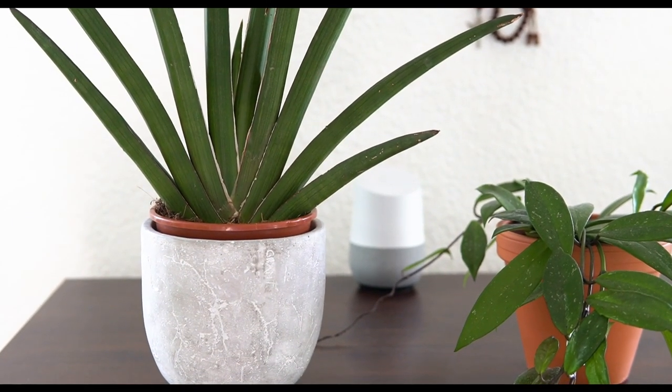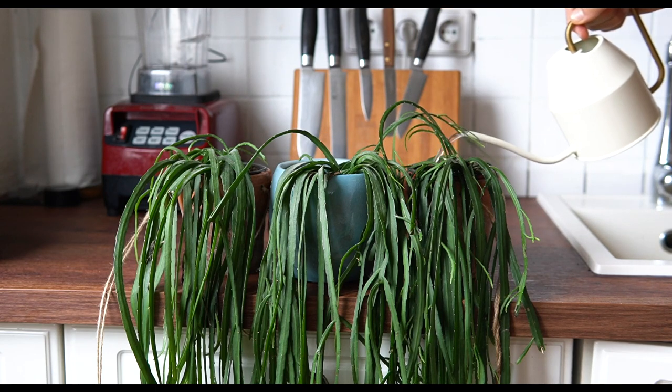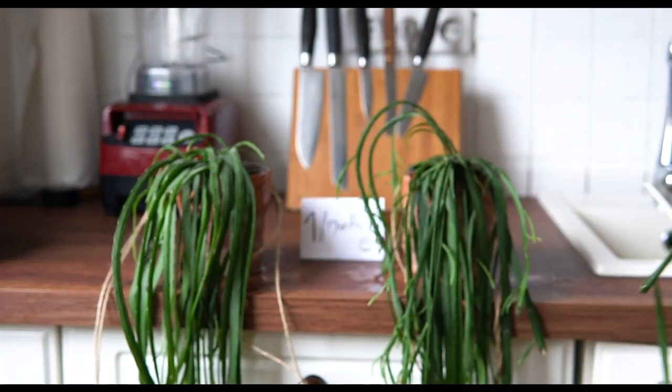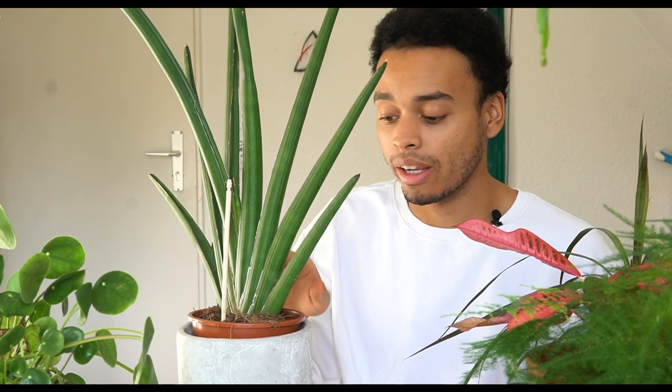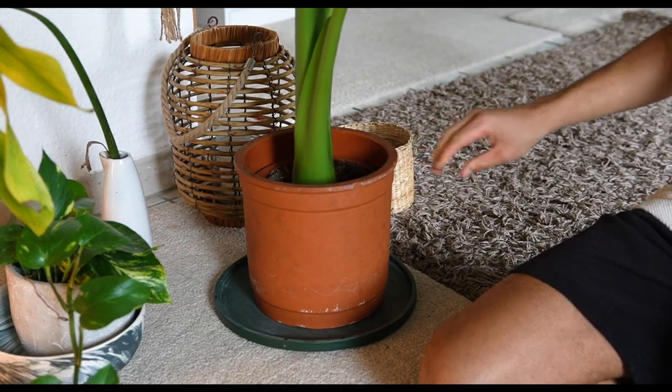Cacti and succulents don't need to be watered for a very long time. I usually water mine only every 14 to 20 days during the winter, sometimes even only once a month. Why? It's quite simple. Take the succulent snake plant — they have such thick leaves that they store most of the water in the leaves and not in the soil, so the soil can be kept bone dry and they still have enough moisture.